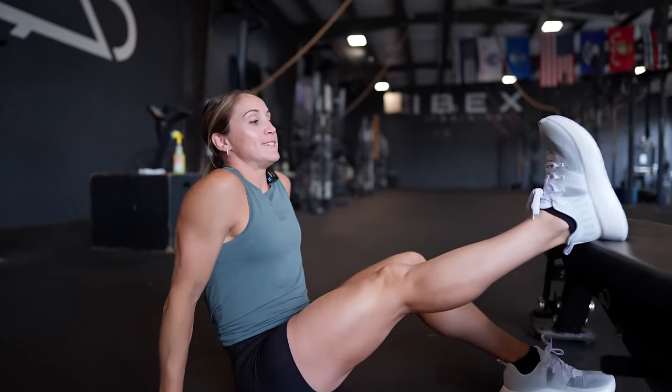The next drill I really love isolates each individual leg — it's going to be a single-leg glute bridge focused on getting the hip extended. I'm going to elevate one foot up.